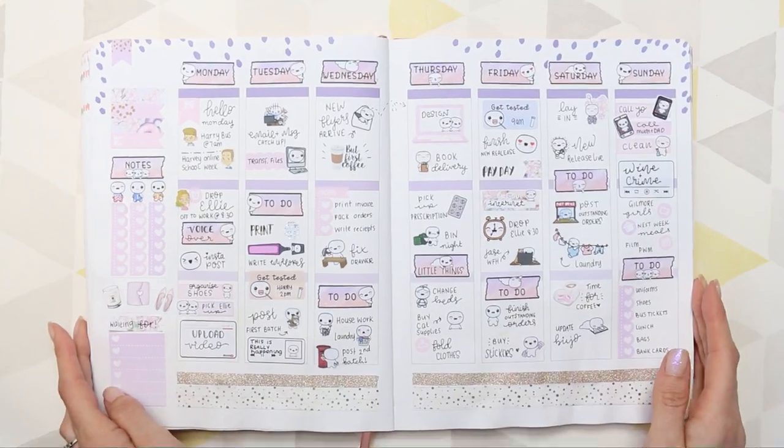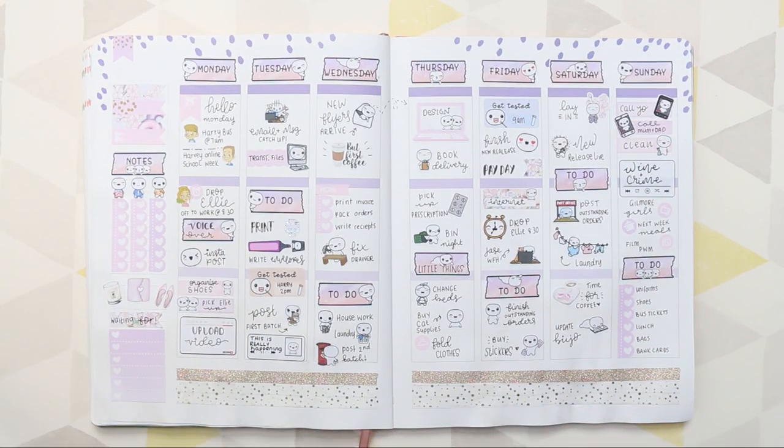So that was it for this week's spread using leftover stickers. Hope you guys have enjoyed the video — if you did, make sure you give me a thumbs up. If you're new to my channel, make sure you hit the subscribe button. You can also hit the bell icon and that way you'll be notified whenever I upload. Hope you guys are having an amazing week so far, and I'll speak to you all next time. Bye, guys!